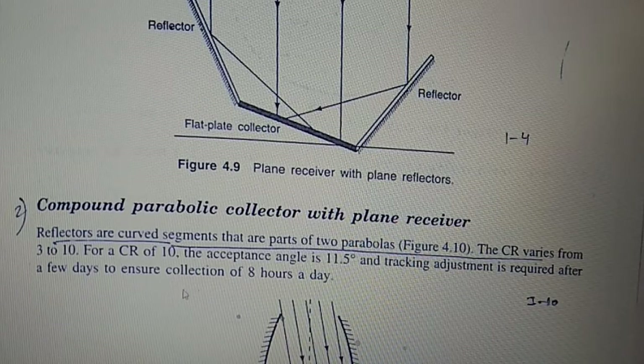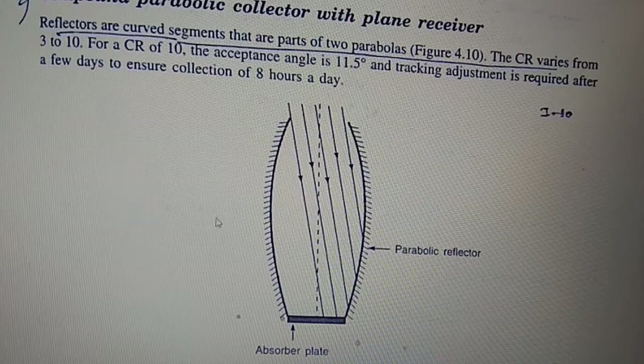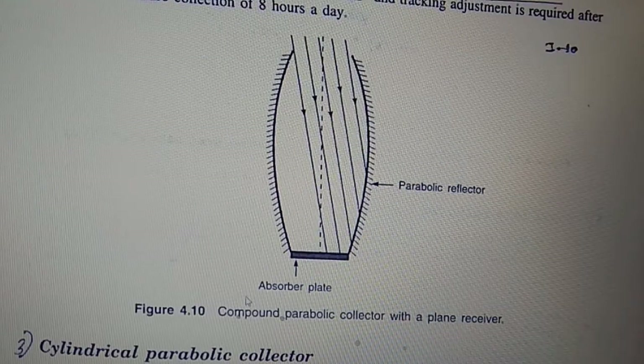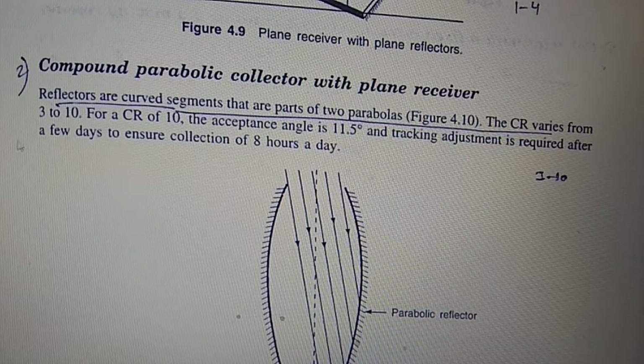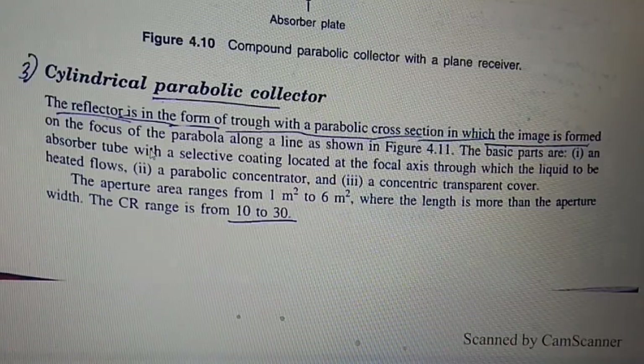The second type is the compound parabolic collector (CPC) with plane receiver. The reflectors are curved segments that are part of two parabolas. The CR varies from 3 to 10. For a CR of 10, the acceptance angle is 11.5 degrees, and tracking adjustment is required every few days to ensure collection over an 8-hour day. The third type is the cylindrical parabolic collector.